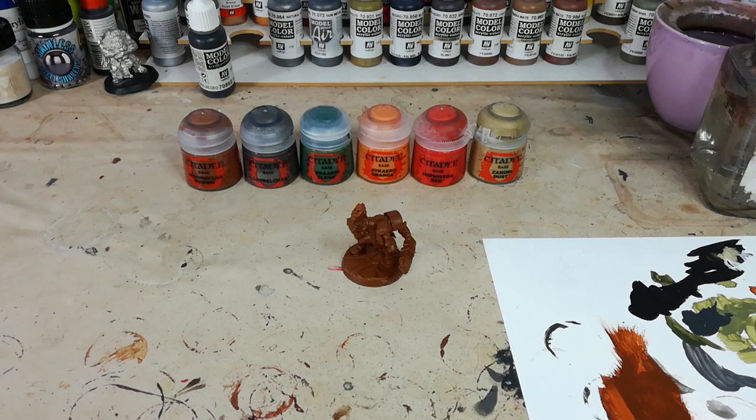Hello and welcome to a very special How I Paint Things. Today we're going to have some fun — I'm going to paint an orc. I'm surprised it's taken me this long to get into doing this blokey, to be honest.